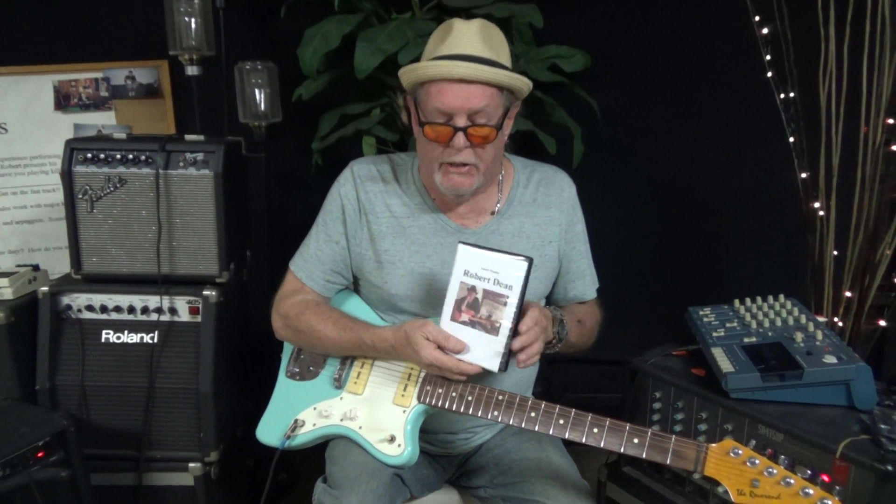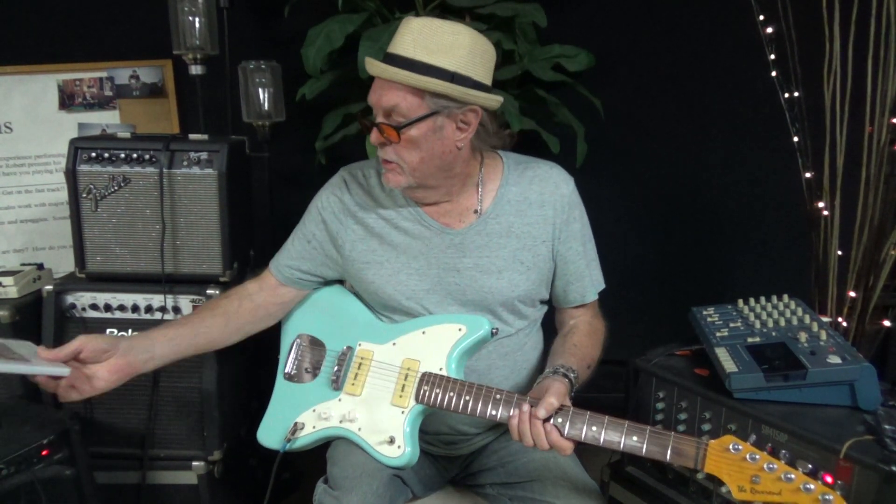This particular lesson is not on the website because it's new, so you've got to email me at robertdeanblues@sbcglobal.net. That's $28 — we've got PayPal, Mastercard, Visa, or you can send me a check if you want, some people still do and that's cool. So I want you to get this 'Sorry We're Closed,' number 807. Robert Dean, playing the blues — out.